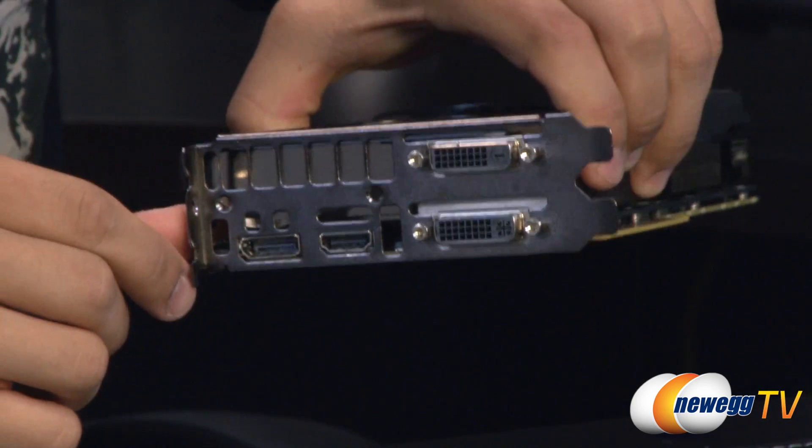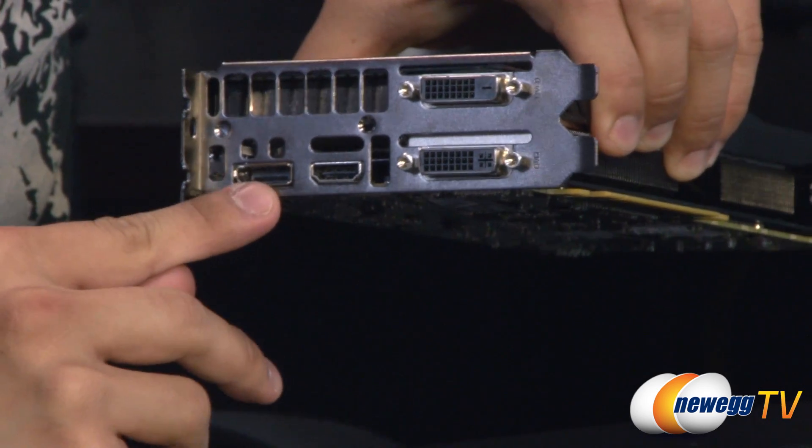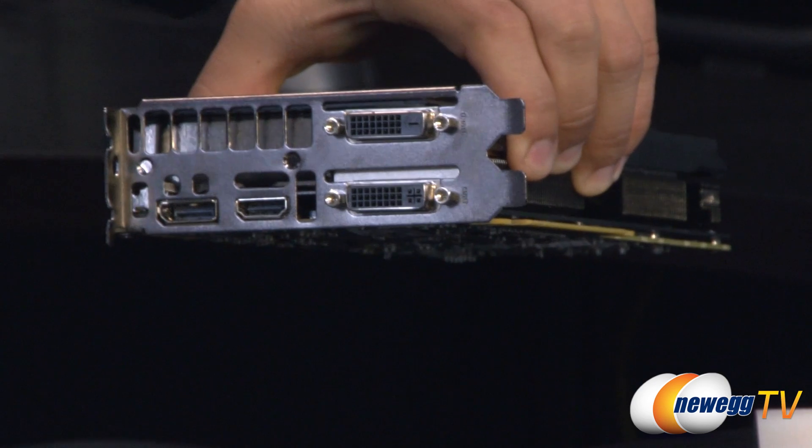On the back you've got some ventilation holes for rear exhaust, and your video outputs including DisplayPort, HDMI, and two dual-link DVI ports — the one on the bottom being analog and the one on top being digital.